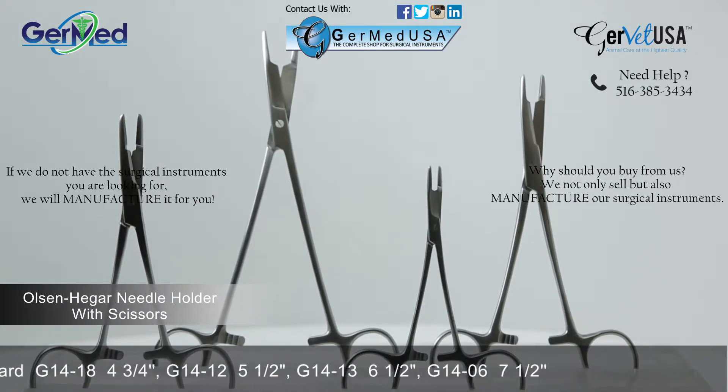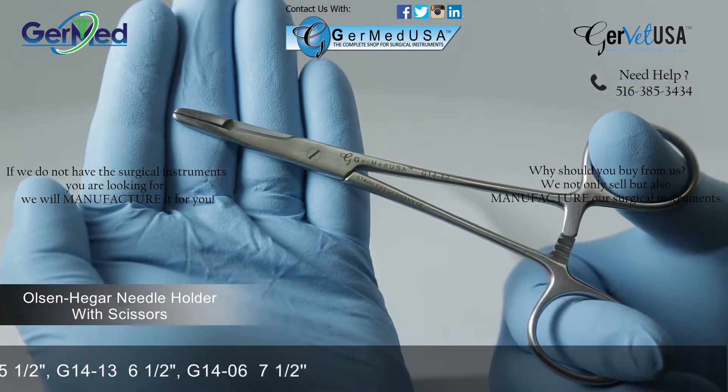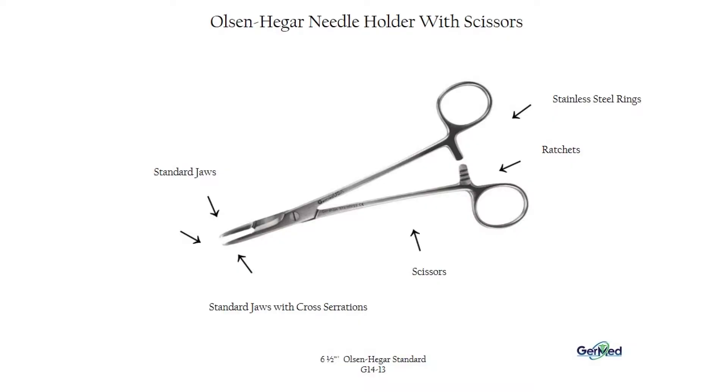They are made available in sizes four and three-quarter, five and a half, six and a half, and seven and a half inches. Standard stainless steel are the most commonly used.